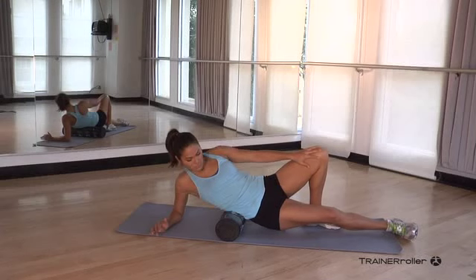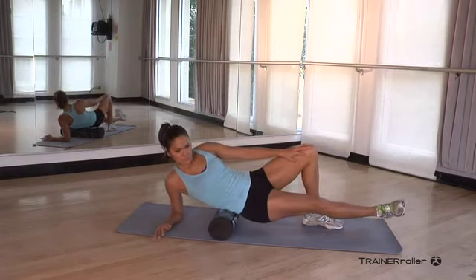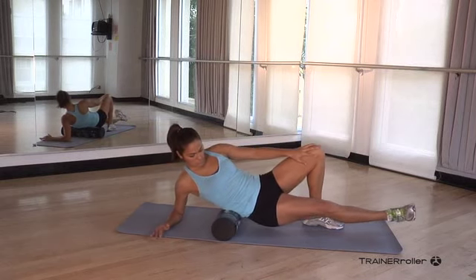Exercise 7, lumbar — your quadratus lumborum. For this exercise, start out sitting on the roller. Place your arms behind you and support your body weight. You're going to extend your right leg and reach back with your right arm, leaning on your side.